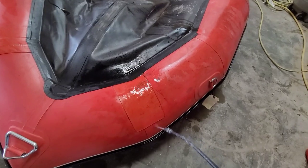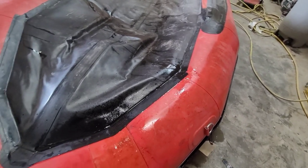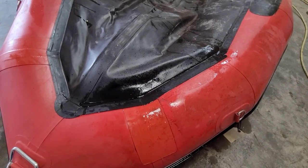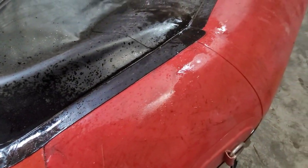I'm going to spray down the areas that we marked off that were leaking to make sure they all got filled in with the sealant. As you can see, there are going to be one or two spots that still have minor leaks, which we're going to roll the sealant back into so we can make sure we fill them in and seal the boat completely.